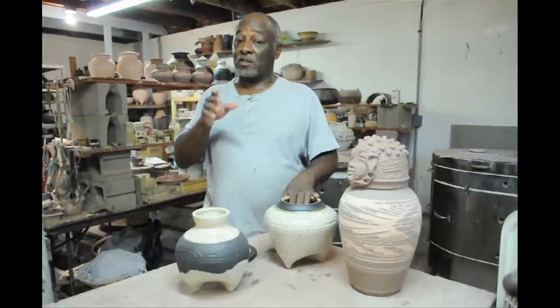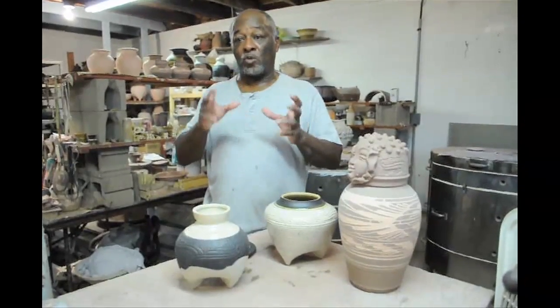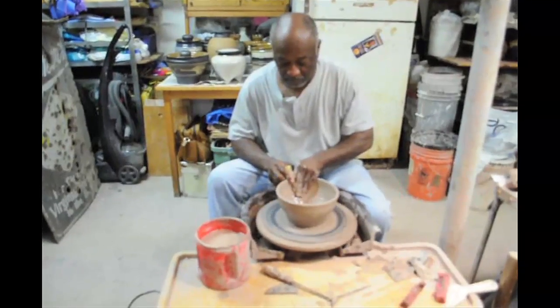I knew it existed, so it took two, three years just off and on working with that particular form until I got it down to a signature.